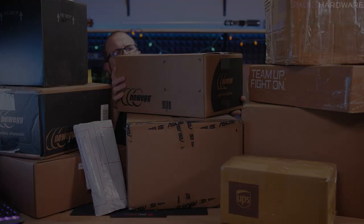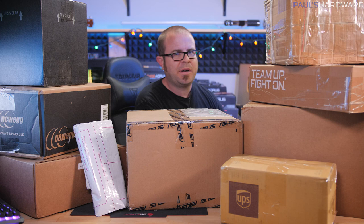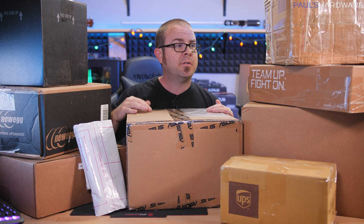Back to the regularly scheduled video. I realized recently that I have a lot of boxes that have arrived and I haven't opened any of them, so I'm gonna do an unboxing video today. I know I don't do these very often, but when I have so many boxes and I'm going to unbox them anyway, I might as well make a video of it and show you guys too.